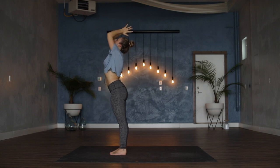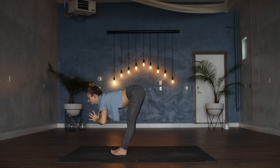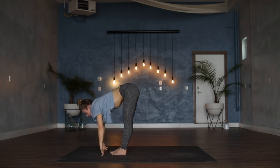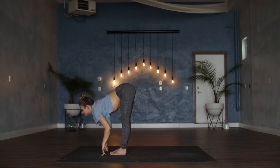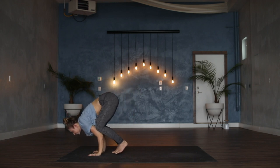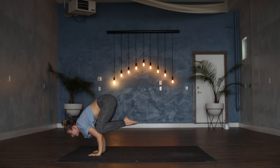On your exhale, forward fold Uttanasana. Inhale halfway lift, lengthen the spine. Exhale to release, plant the hands, step or hop — there's always an option to play with a crow pose or an inversion — meeting eventually in a downward dog.